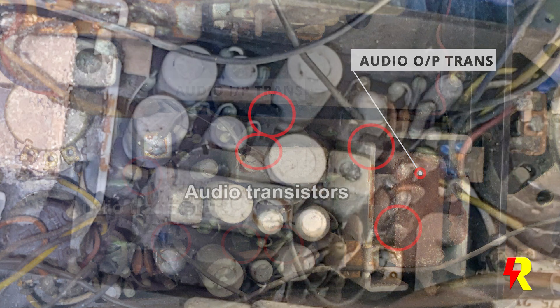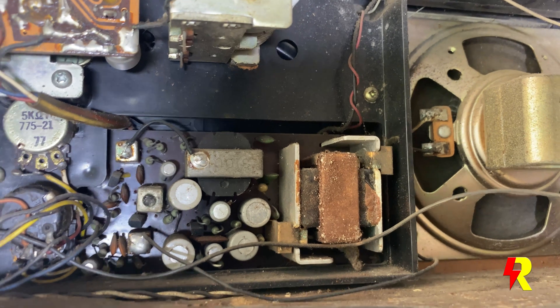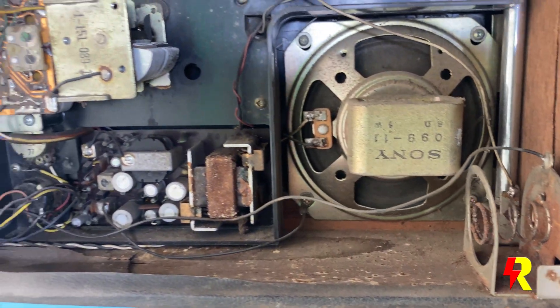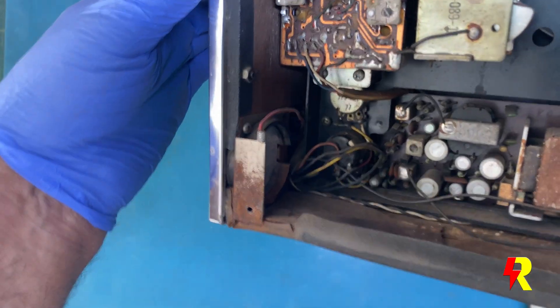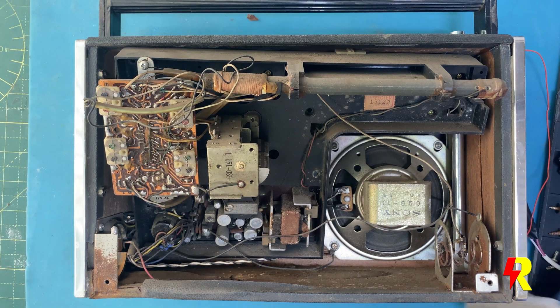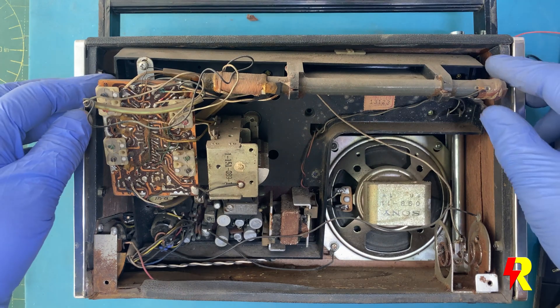It actually does sound very paradoxical to say all this — modern tech versus old tech, and how come these old things sound better? Well, it's a combination really. You have a wooden cabinet, you have the PM speakers, and then you have this transformer output stage. This entire combination helps make the sound much richer — it has a little more depth and a bit more warmth to it. That's my personal feeling.